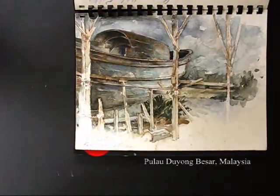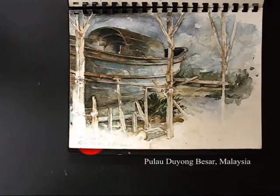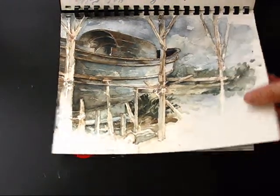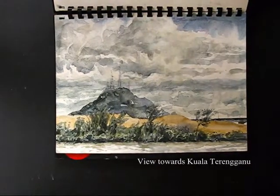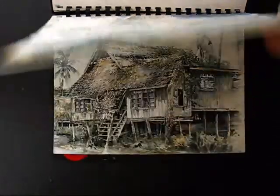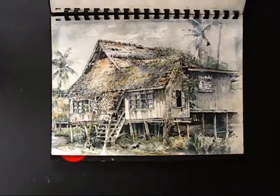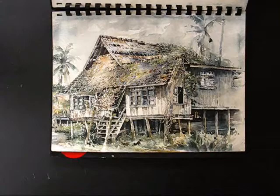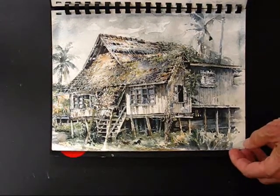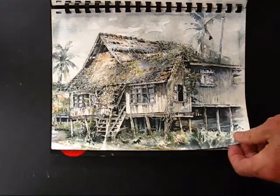A boat building on the island of Pulau Duyong in Malaysia. And looking across to the mainland from Duyong Island. And an old Mele house on the same island of Duyong — this house has since been torn down to be reassembled in a new site.